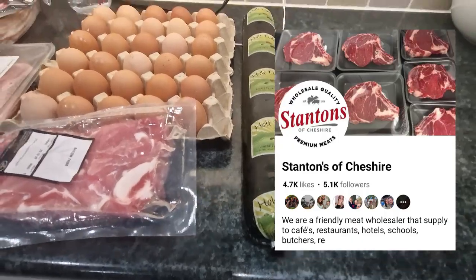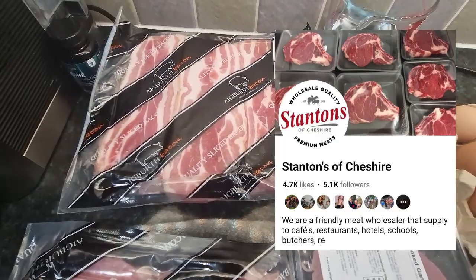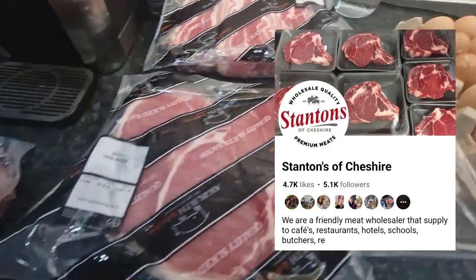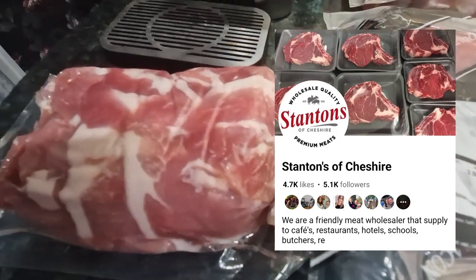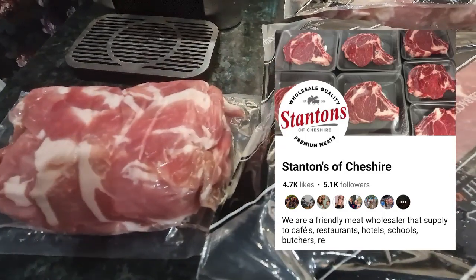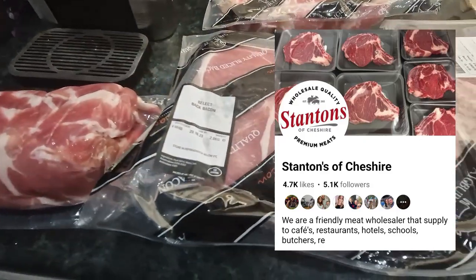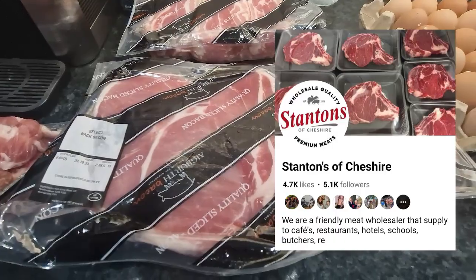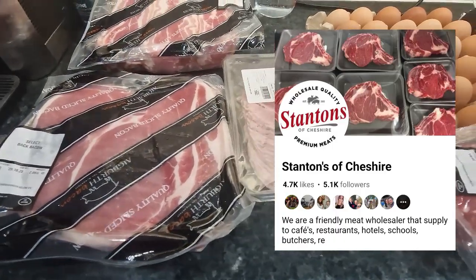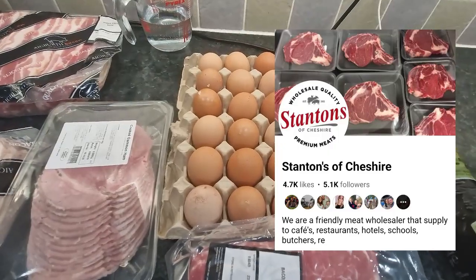My trip to Stanton's included streaky bacon for me — they've started stocking this regularly, I'm really pleased. I've got my usual bacon trim, which is just the trim off the sides — one English pound for 800 grams of bacon, ridiculously cheap. Normal back bacon for Alex and Shell because they're keto, but unintentional. I've got my usual eggs, which I love from there.